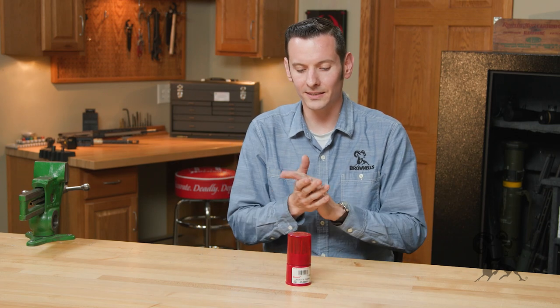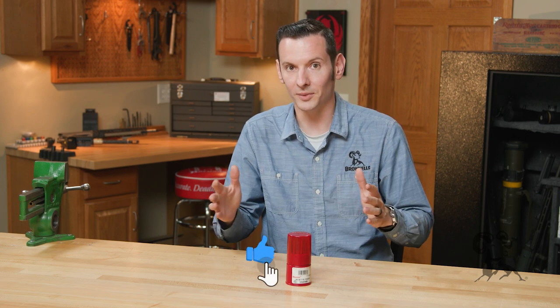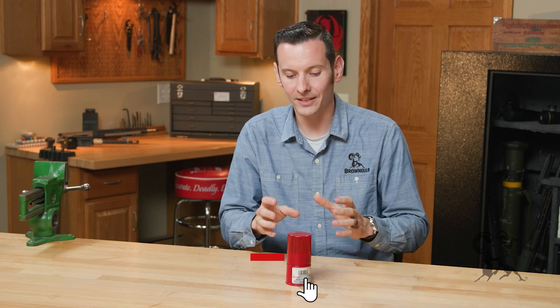Hi, Caleb with Brownells here. In today's product spotlight, I want to take a look at what's probably one of the most overlooked tools in pretty much my gunsmithing set, and that is the Sterrett punches.